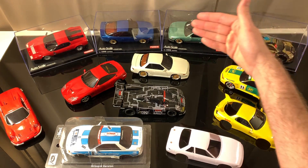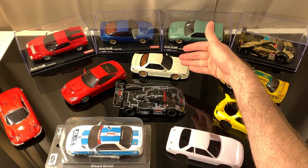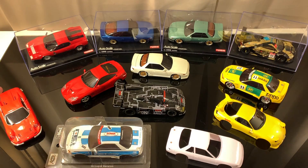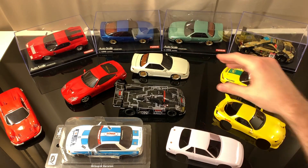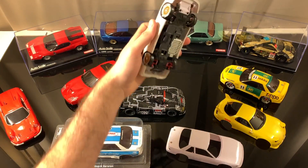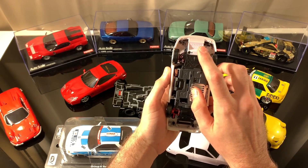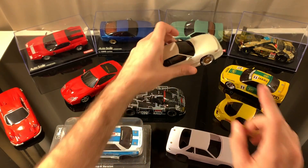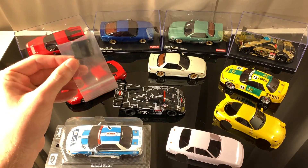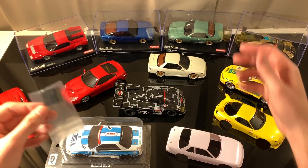Moving up, we have the 90 millimeter wheelbase, which is my favorite for drifting and what my S13s are configured in. This RX-7 and this Ferrari over here are also 90 millimeter wheelbases. So if you have this S13 and want to run the RX-7 or this Ferrari on it, since they're all 90 millimeter wheelbases, the only thing you'll need to swap out is the front clip. If I want to go from this S13 to this Ferrari, I just install the Ferrari's front clip up front and it'll fit right away.